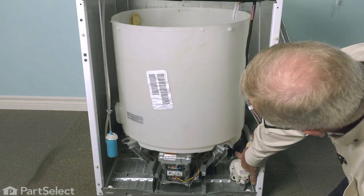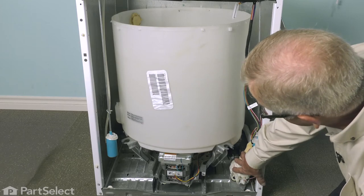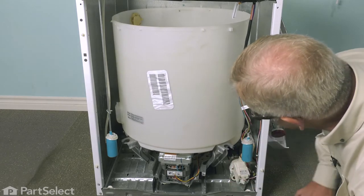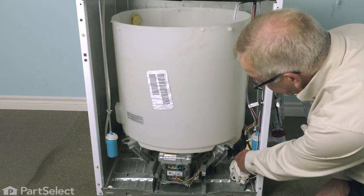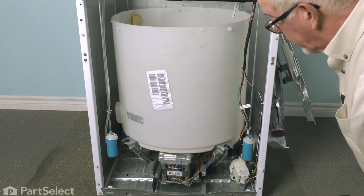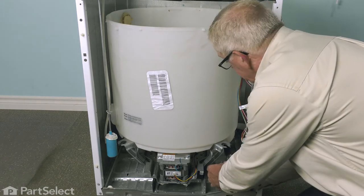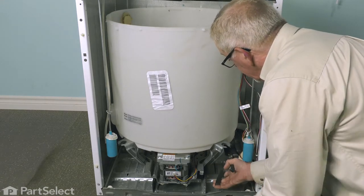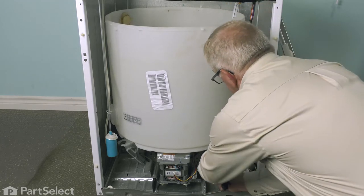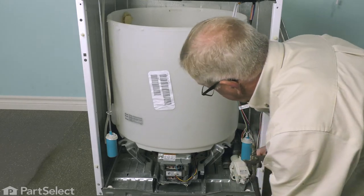Next, we'll need to remove the tub-to-pump hose. There may be some water in it, so have an old towel there to collect that. Using a pair of pliers, squeeze the clamp — whichever one is easier to get at, either at the back of the pump or the bottom of the tub — slide the clamp up onto the hose, and remove the hose. Reach in with the pliers, squeeze the clamp together, and slide the clamp and hose completely off the pump.